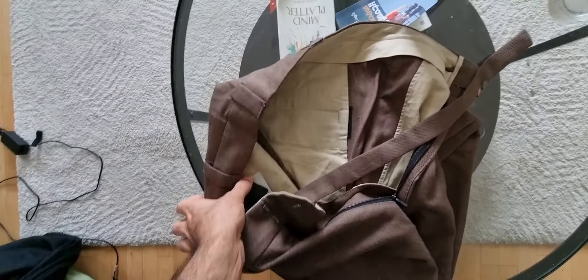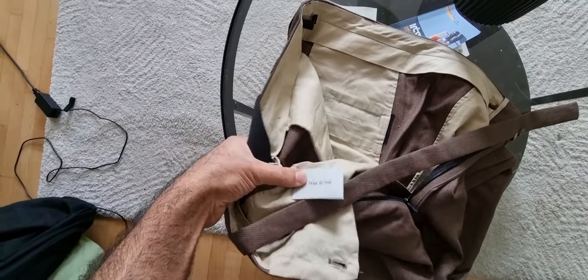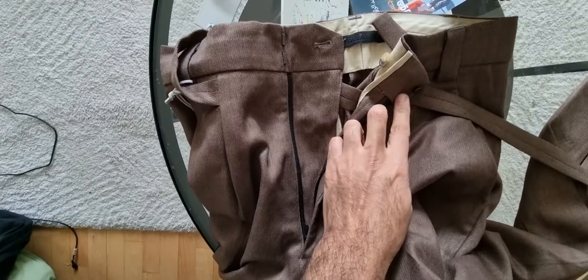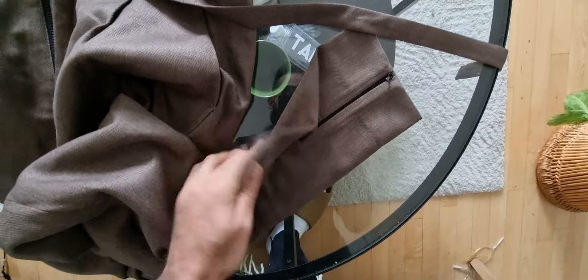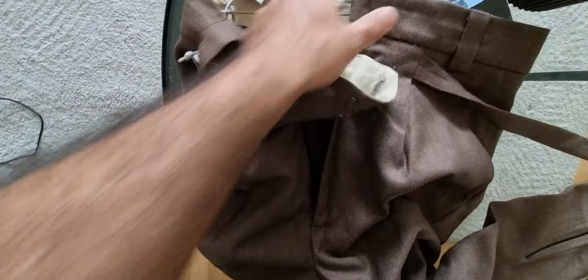I also got this one, which is the pins from Fear of God — also from the Seven collection. The details on this one are really amazing. You get this piece here, and you can also use the button here if you don't want the zip. The details and the zips fit very, very well — I would definitely have all the colors.